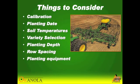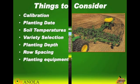Obviously calibration is very critical in canola with the small seeds. Planting date — canola in no-till systems usually has a lower soil temperature. You want to start looking at different varieties; some do a little bit better in no-till than conventional till. Planting depth is very critical in no-till to get good seed-to-soil contact. Start looking at different row spacings and different planting equipment.